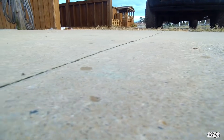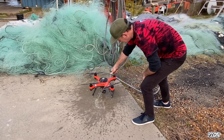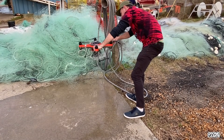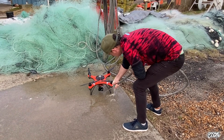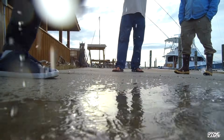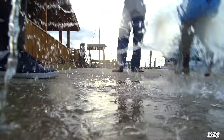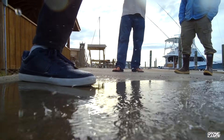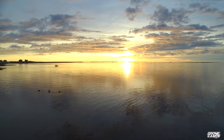You can rinse the drone off with fresh water after use — make sure your battery compartment is sealed. You can wash off the gimbal, all the motors, and just give it a really good rinsing. Once you get back to the dock or home, try to do it before you leave the beach if you're doing any type of beach fishing. What I do is carry one of the garden sprayers in my truck out to the beach and spray it off with that.